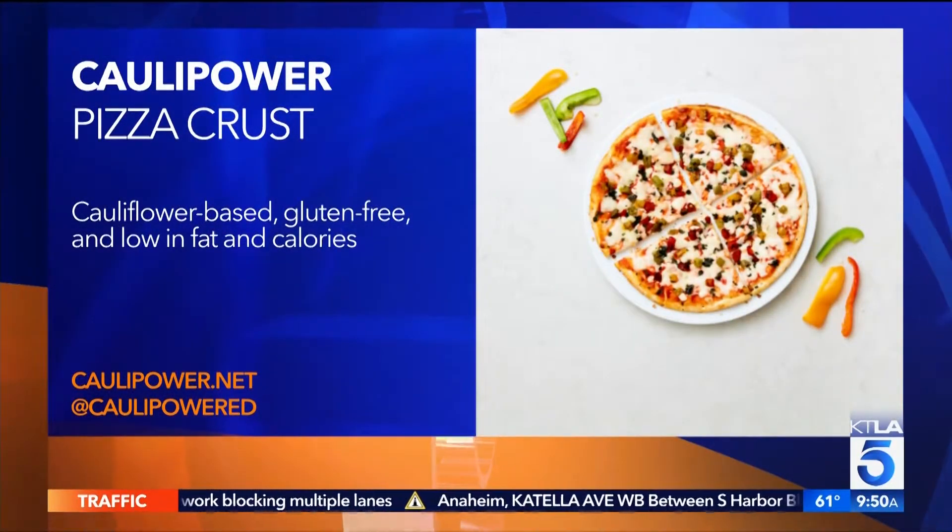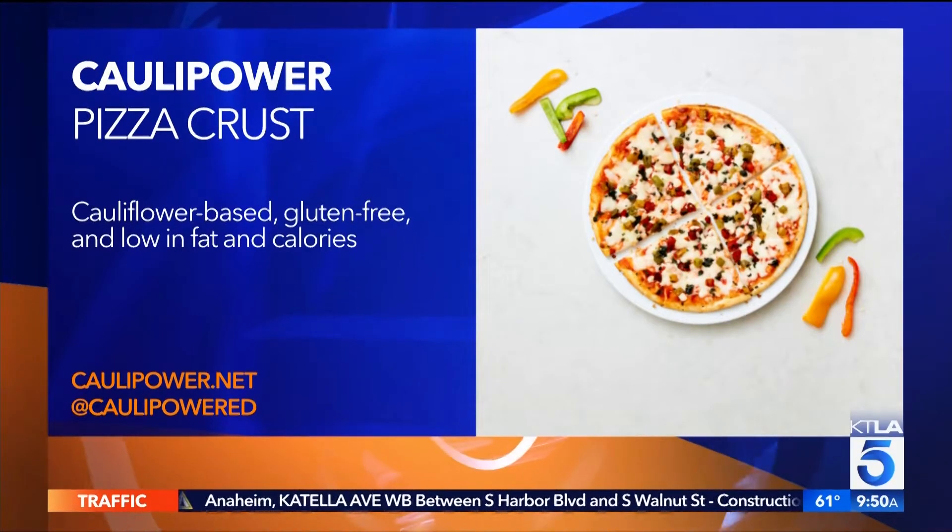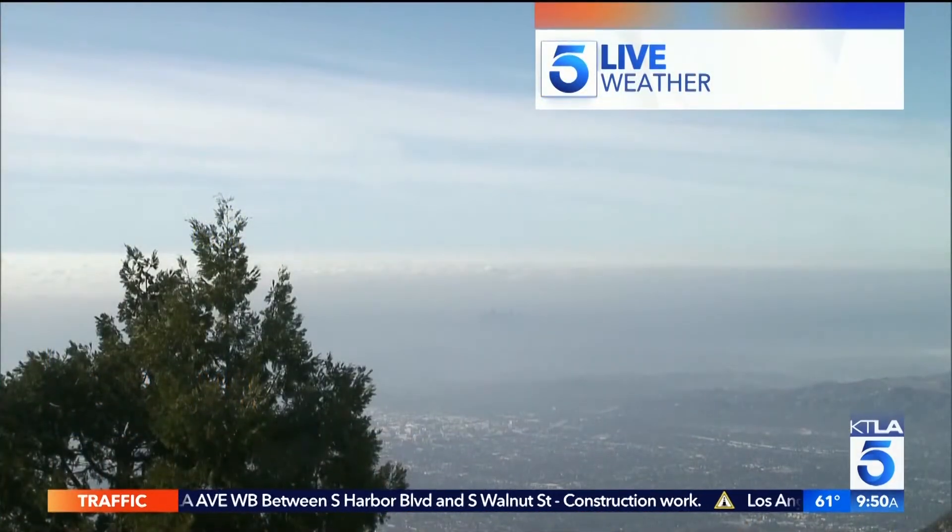I love it! I will absolutely try that. I say cauliflower is the new kale. I feel like cauliflower is in everything these days, so I can't wait to try that pizza crust.